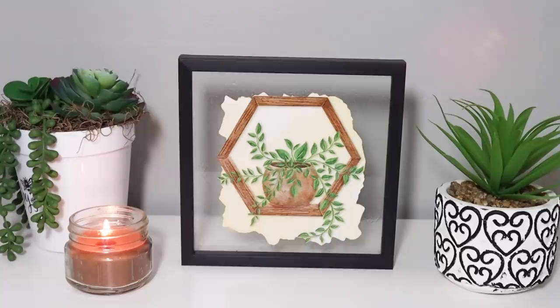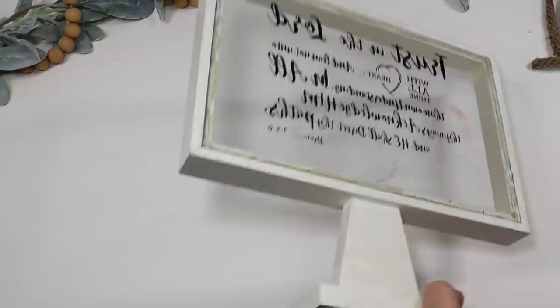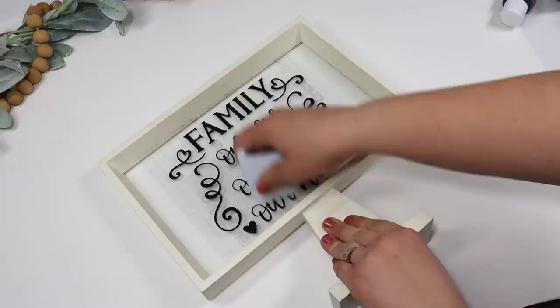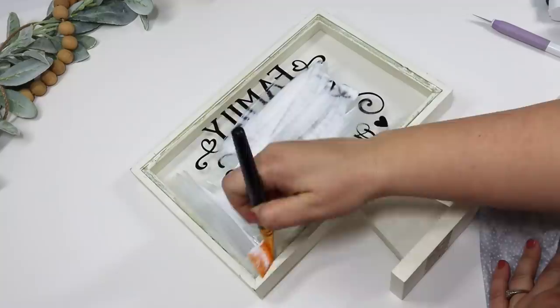You can use that same idea on thrift finds, yard sale finds, or anything secondhand. I picked up this fun frame on a stand, took my scraper and scraped away all the words on there, and then used my Cricut to cut a custom decal. Dollar Tree has tons of wall decals if you don't have a Cricut machine, but I love cutting things on a Cricut because you can get a perfectly custom size to fit.